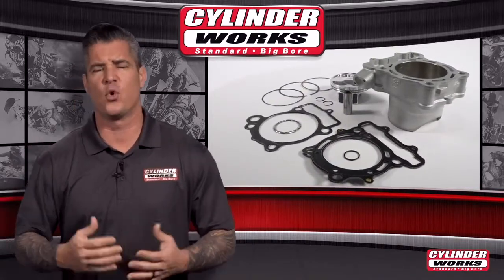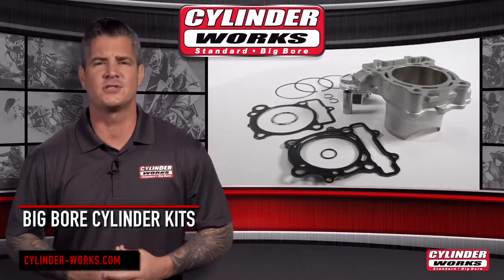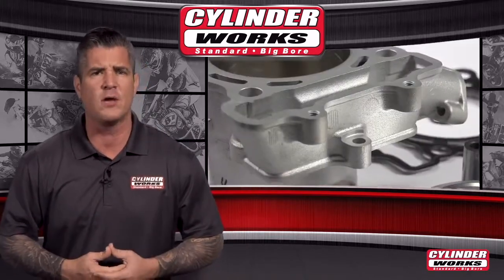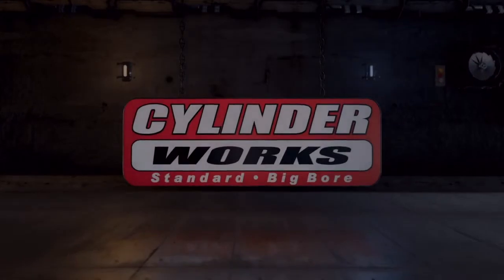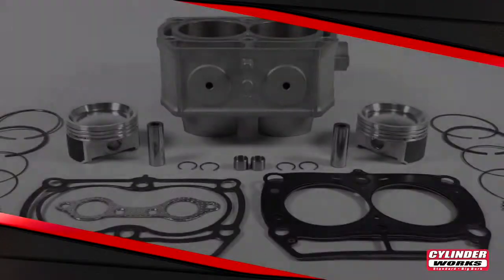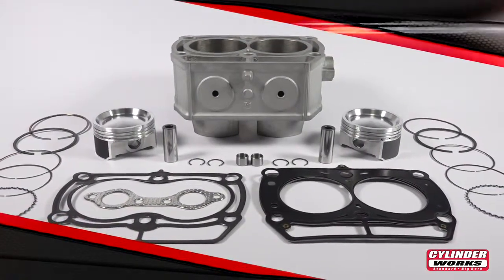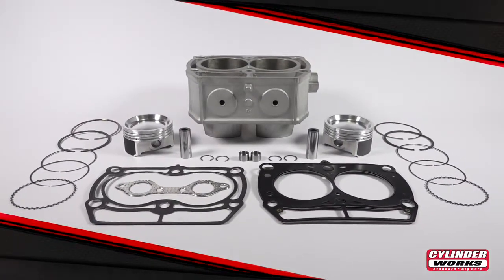As an alternative to OEM cylinders or replating existing cylinders, Cylinderworks offers enthusiasts a quick and affordable access to a complete line of OEM quality and OEM appearing replacement cylinder kits in standard and big bore sizes. Today we're checking out Cylinderworks Big Bore Cylinder Kits which provide everything you need to transform a bike or ATV from modest to monster in one box.